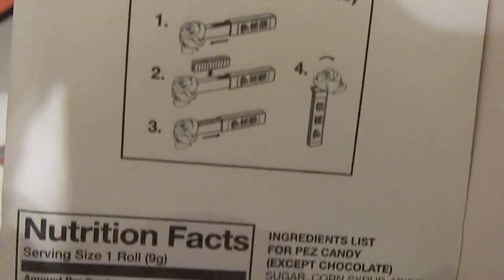What's really going on, Pez Collecting fans? Josh the Pez Guy here on the Pezbook channel.